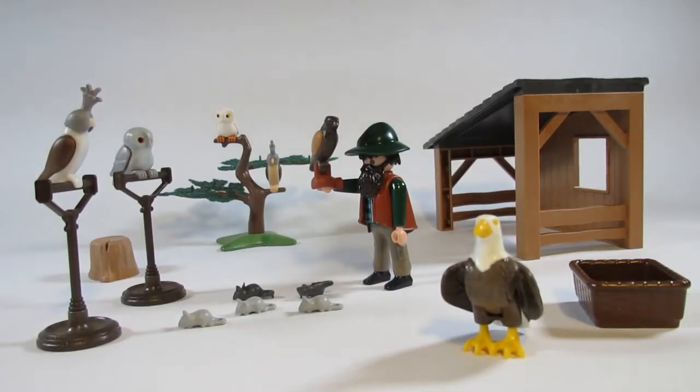Here's the Playmobil set 6471 Falconry, part of the Playmobil country series, and this is certainly one of the most unusual play sets I've ever had. Usually I don't think very much about falconry, so as soon as I saw this I just had to get it. Let's take a look at what we have here.